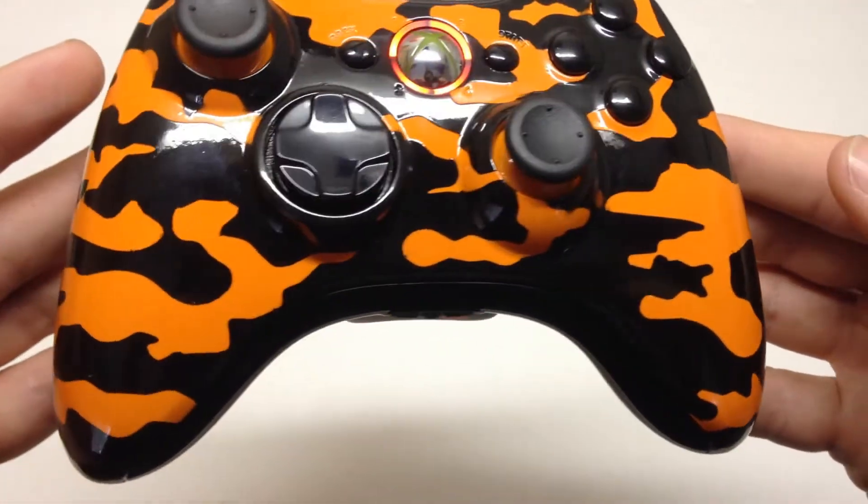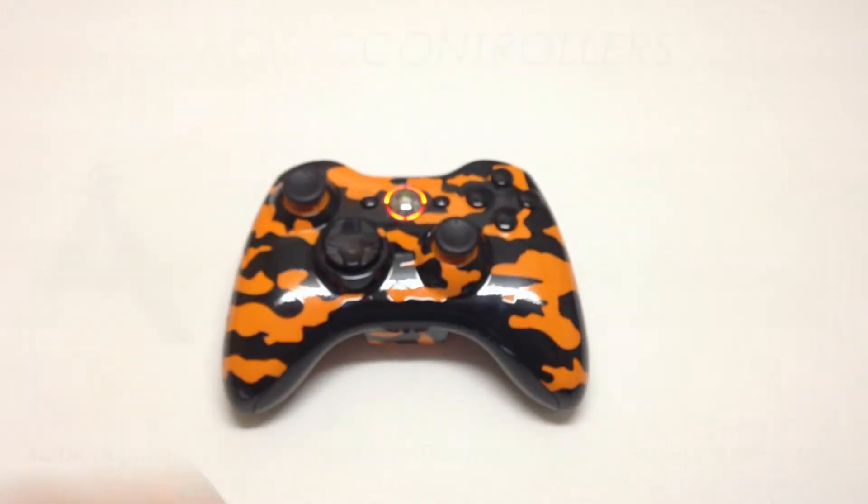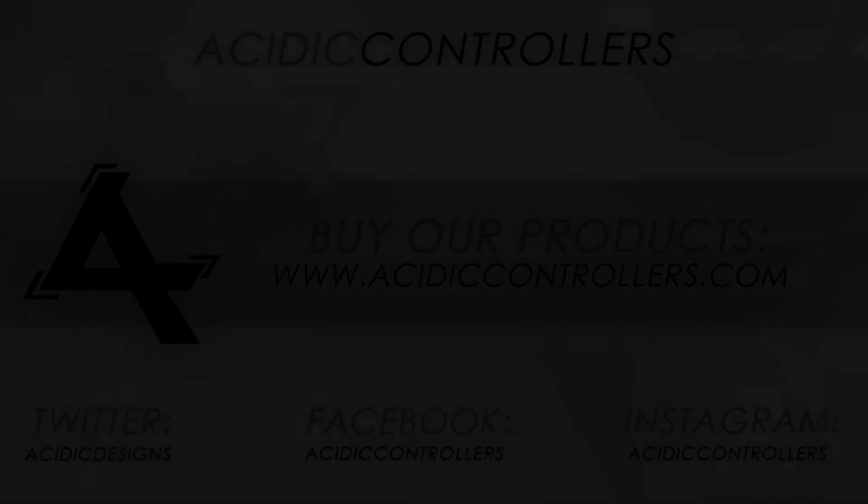Hopefully all of you guys enjoyed, please leave a like, favorite, and a comment and check us out on Facebook, Twitter, and Instagram. Thanks for everything guys, leave a comment on what you think and we'll talk to y'all later. We'll see you later.